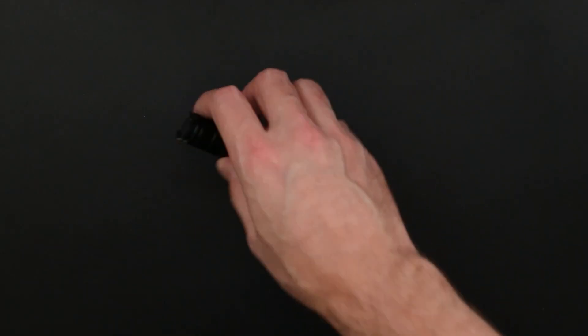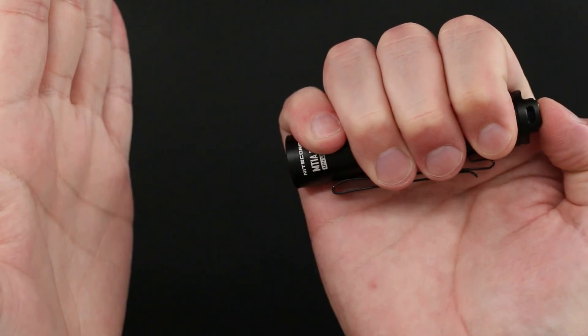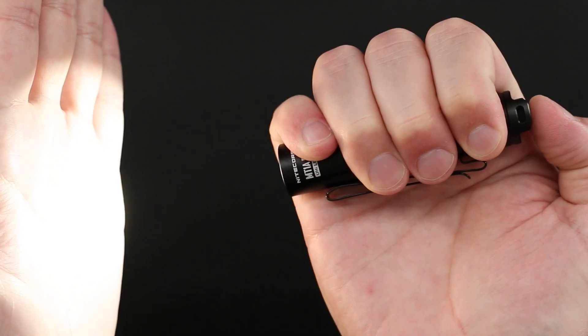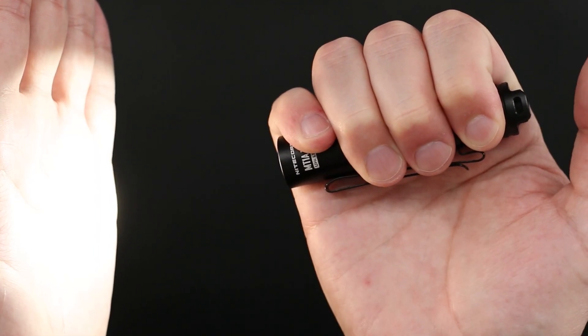Operation of the MT-1A Pro could not be simpler. Press the tail cap completely to turn the flashlight on, and then half-press to cycle through low, medium, and high output modes. This light also has a memory function that automatically returns the light to the last-used setting when you turn it back on. That's it.